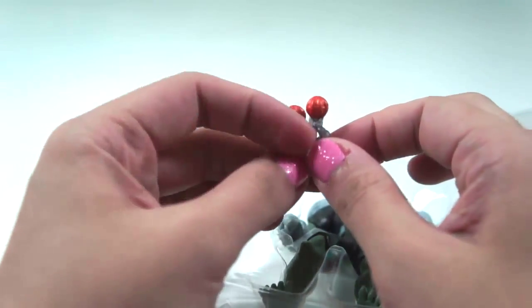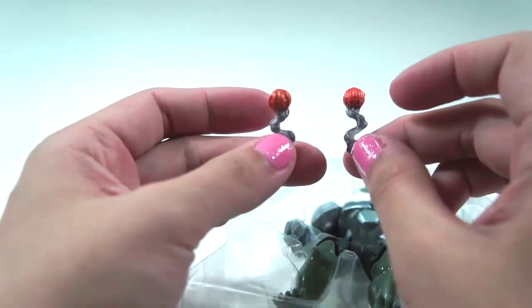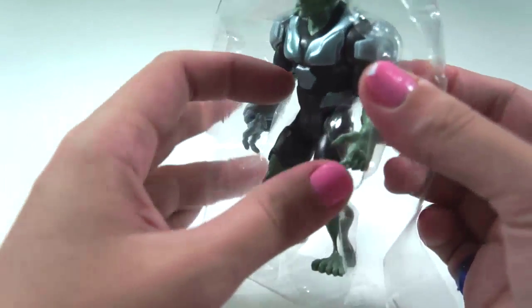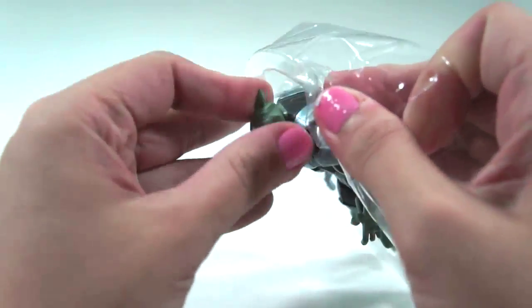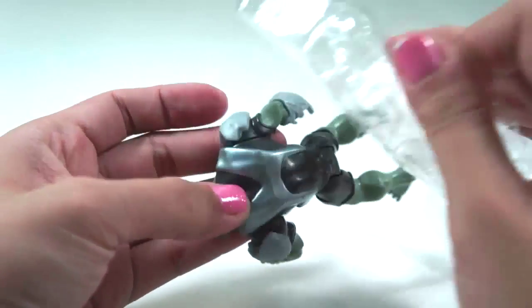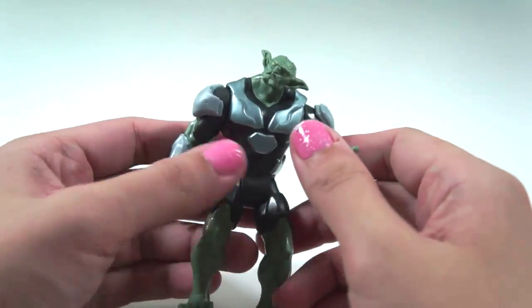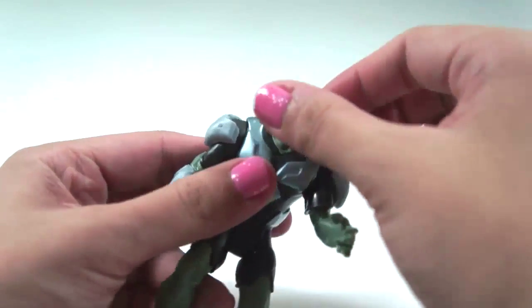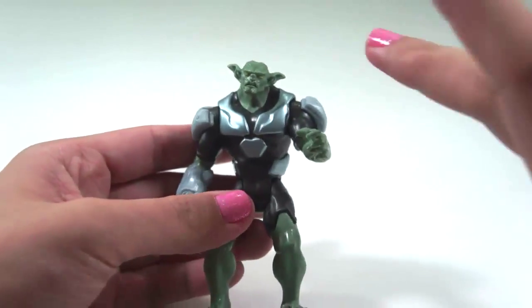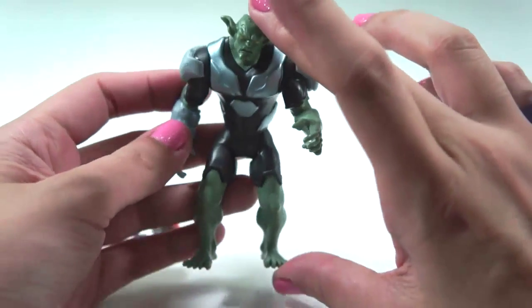Scary! Too tiny to fold! Does this look like a bomb? We have the Green Goblin! Not too small, not too big — how about this size!